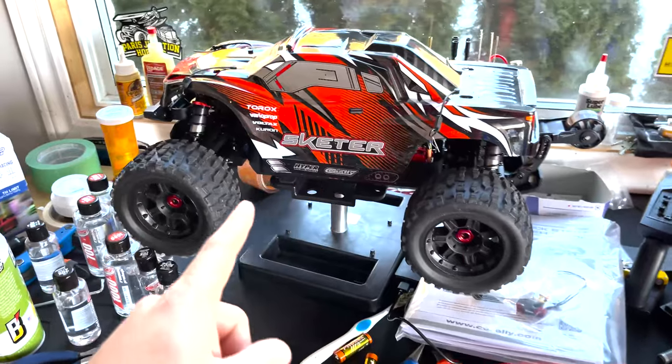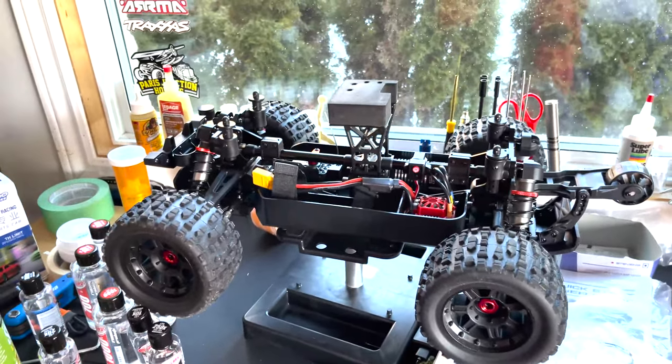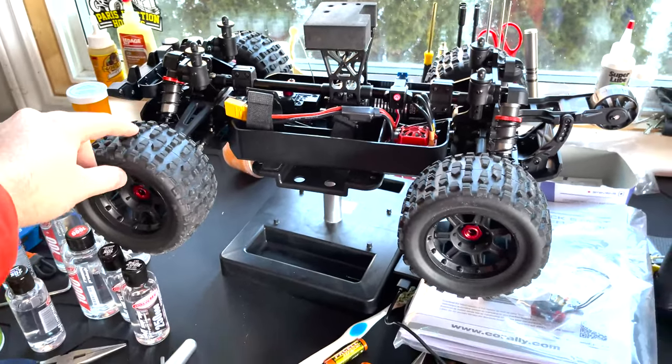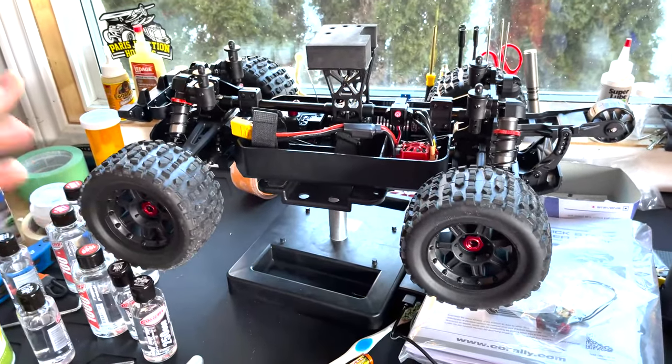What's up guys, TJR here coming to you from the world's messiest RC setup. The weather is slightly better than it has been, we've got some clear pavement and I've been dying to get the Skeeter out. Teddy and I are going to take the Skeeter out for another run. I've done a few things to it — made sure all the screws were tightened up, no issues there, came fine from the factory. I taped off the holes on the interior of the rims just because I don't want any water getting in there — could ruin the tires.